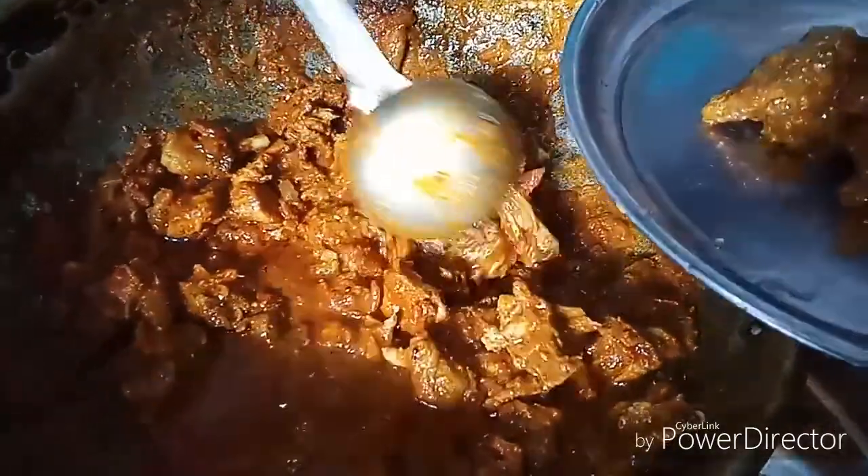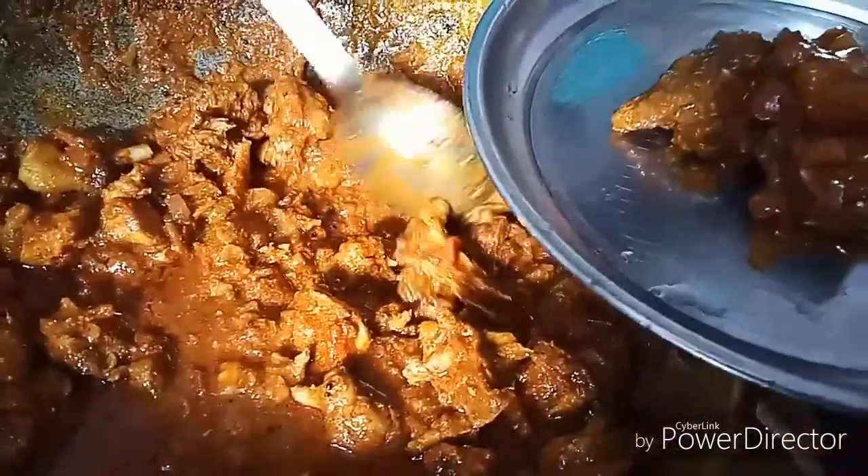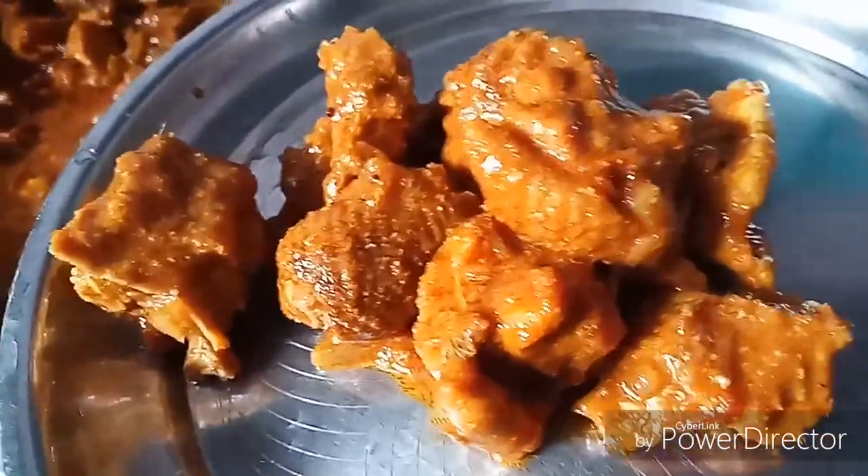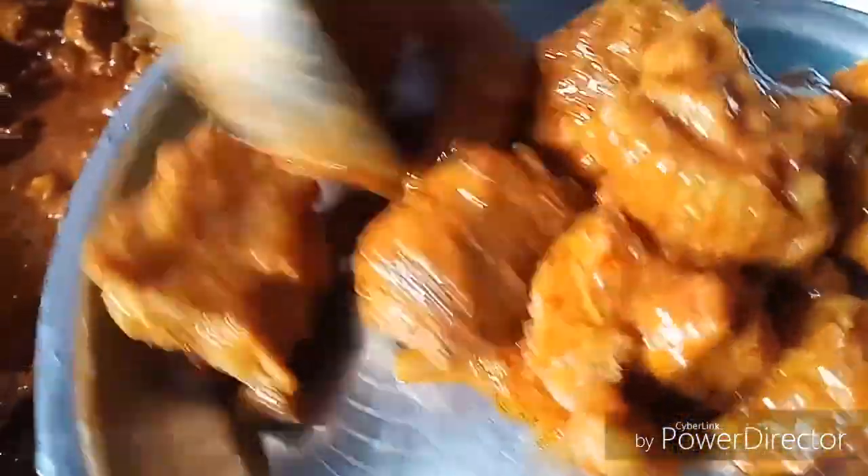I am making chicken in the plate. I am making chicken in the plate. This looks very easy.